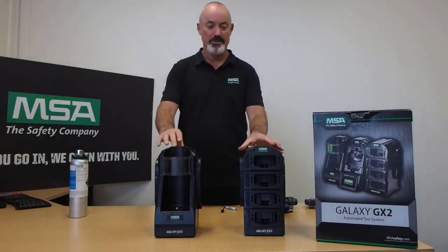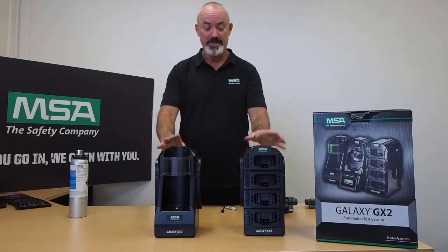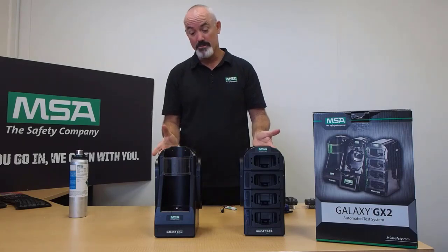Hello and welcome to the MSA GX2 Quick Unboxing and Setup Guide. I'm Dean from MSA Safety. We have the MSA GX2 fully automated calibration and bump testing station, composed of a few different components.